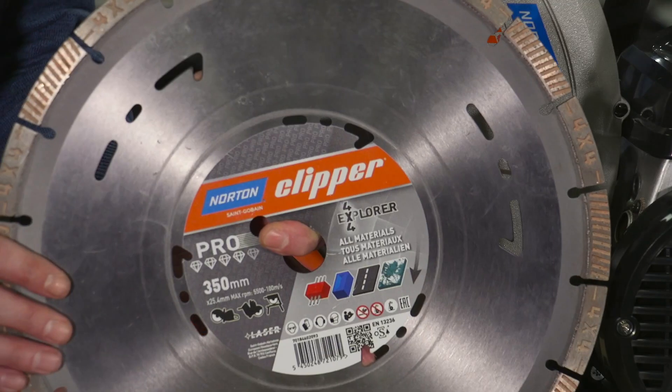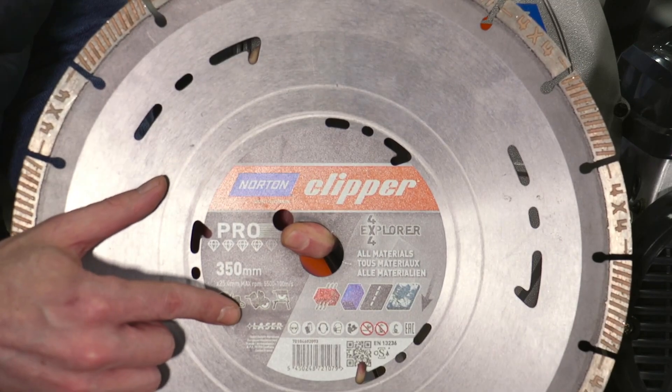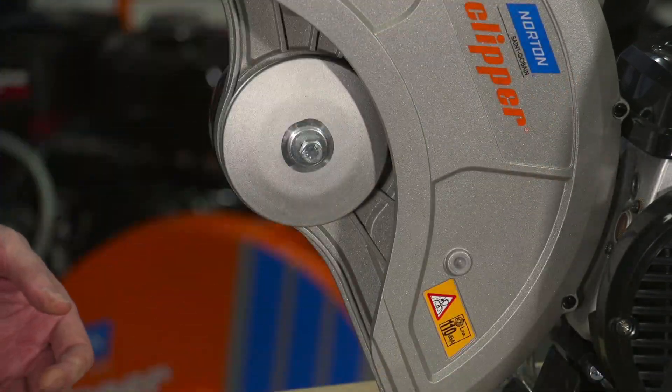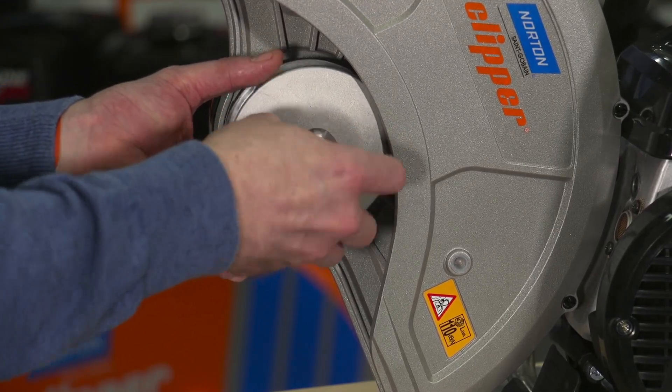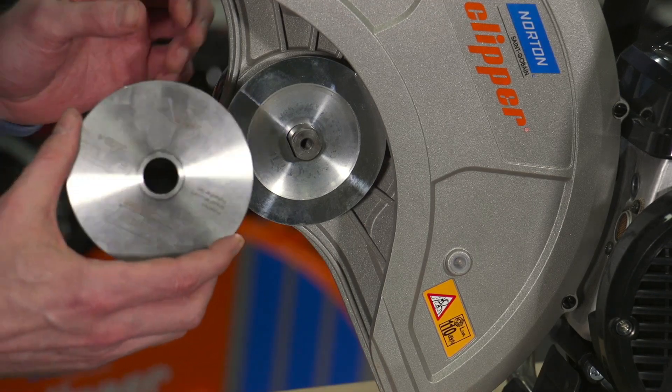Let me show you. Before mounting the blade, always check that the machine pictograms are corresponding to the application. Please press the button and click the button to lock it in place.